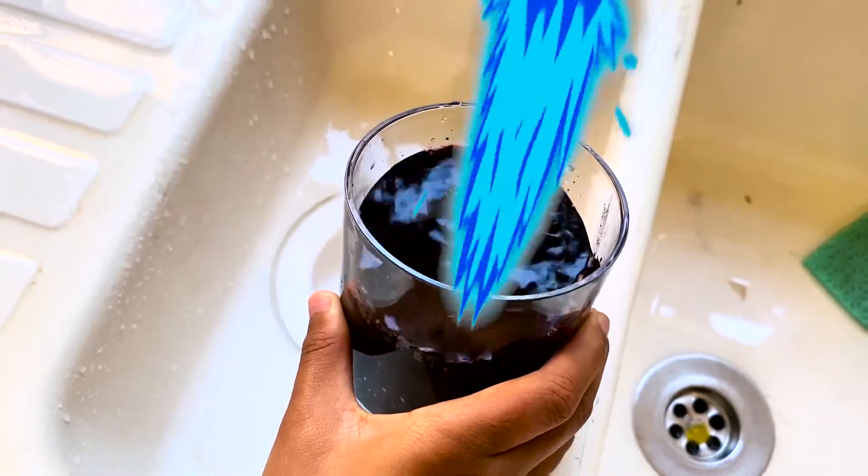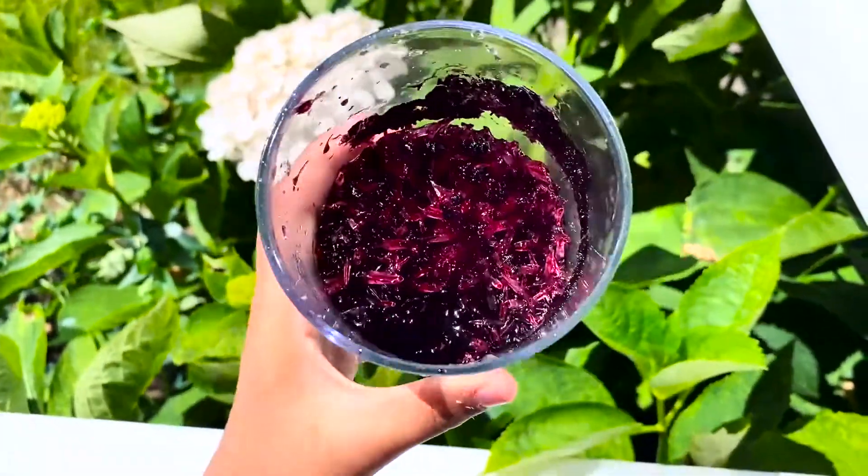Now it's time for the revealing of the beautiful crystal. After seven days, this is how the crystal looks. Let's wash it and see how it properly looks. This is how the crystal looks.